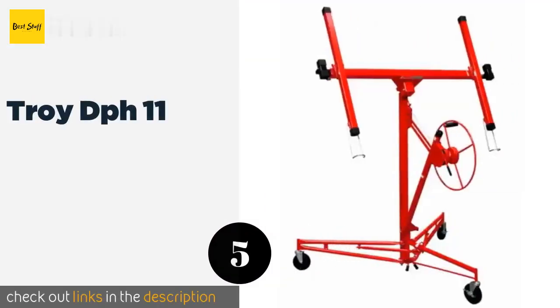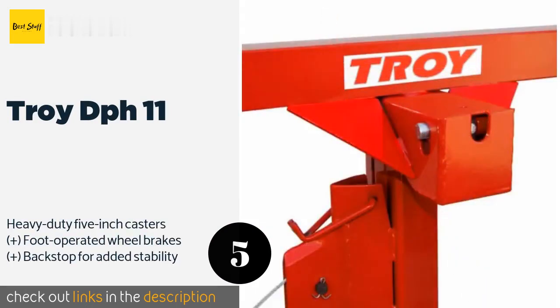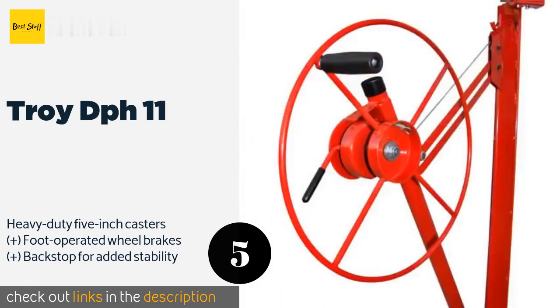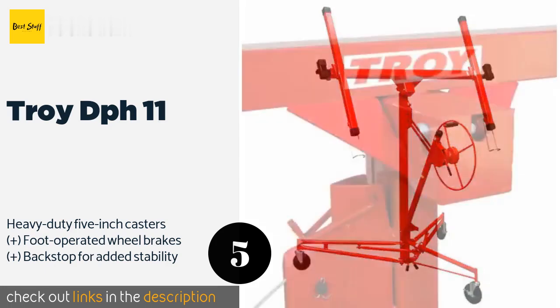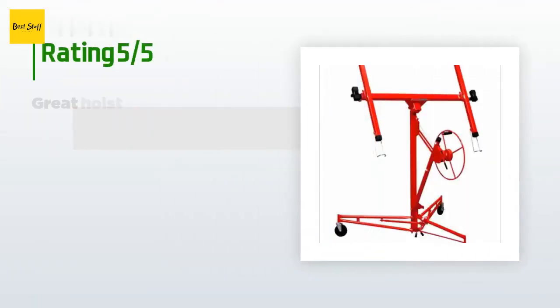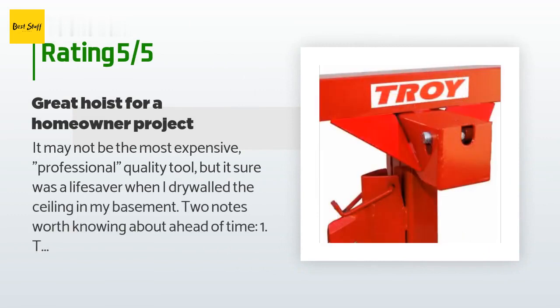The next product in our list is the Troy DPH-11. The Troy DPH-11 can support full sheetrock or plywood panels easily with its welded all-steel frame. It is durable enough for professionals yet easy enough for home DIYers to use, and it comes at a budget-friendly price that most can afford. The price is around $563 — check out the product link in the YouTube description below. The average rating of this product is 4.6 stars with more than 678 customer reviews.